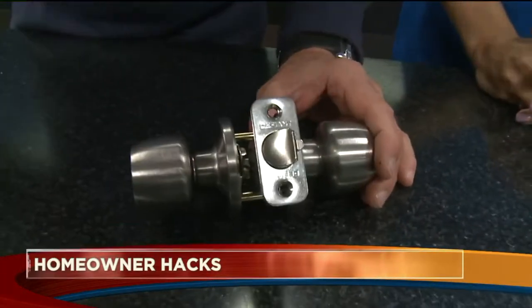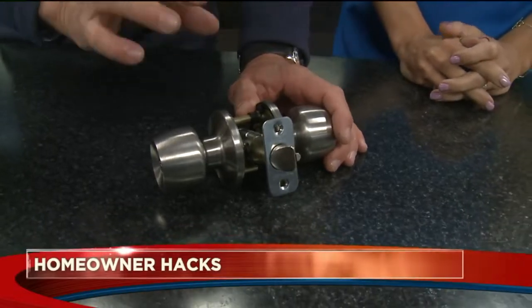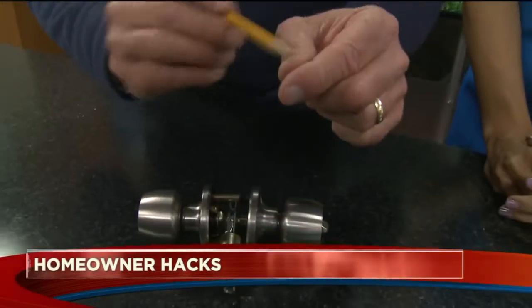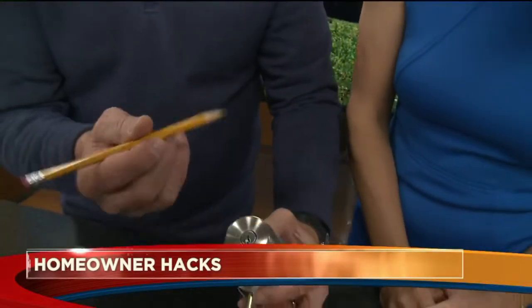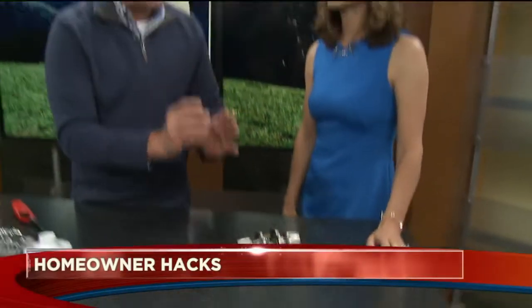Locks — we've got locks all over the place, and the best thing you can do is to use graphite. Do not spray WD-40 or any kind of lubricant in there because it actually gums it up. But if you don't have graphite, grab the old number two pencil, take your key, and just rub it on your key, then insert it and move it around a little bit. The graphite from the number two pencil is going to lubricate everything and allow the lock to last a lot longer.